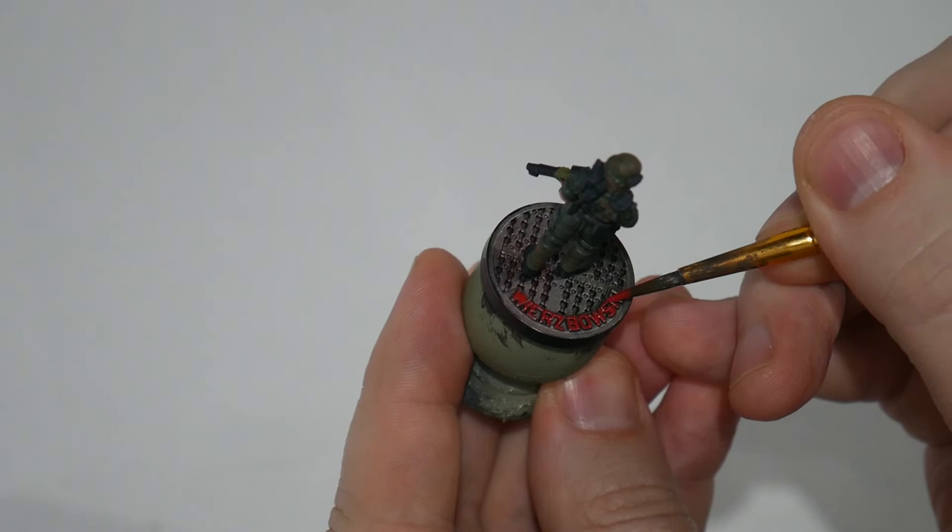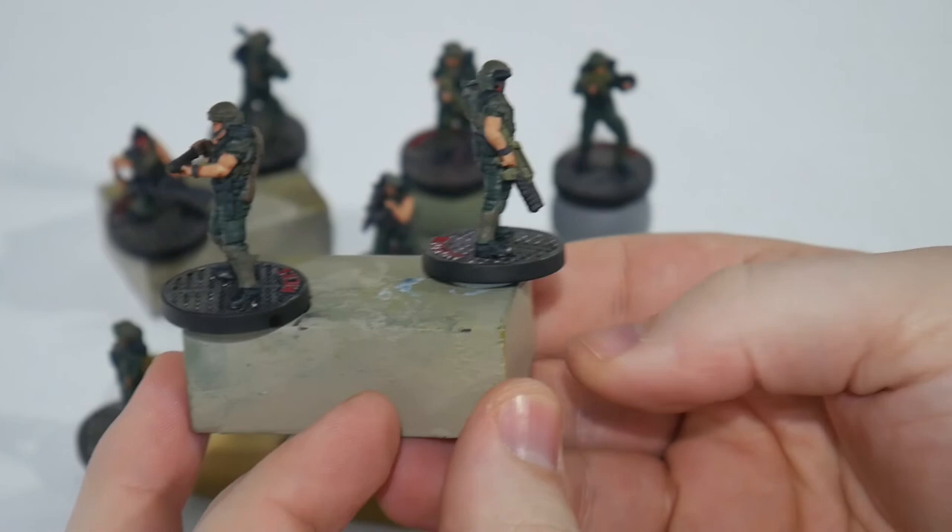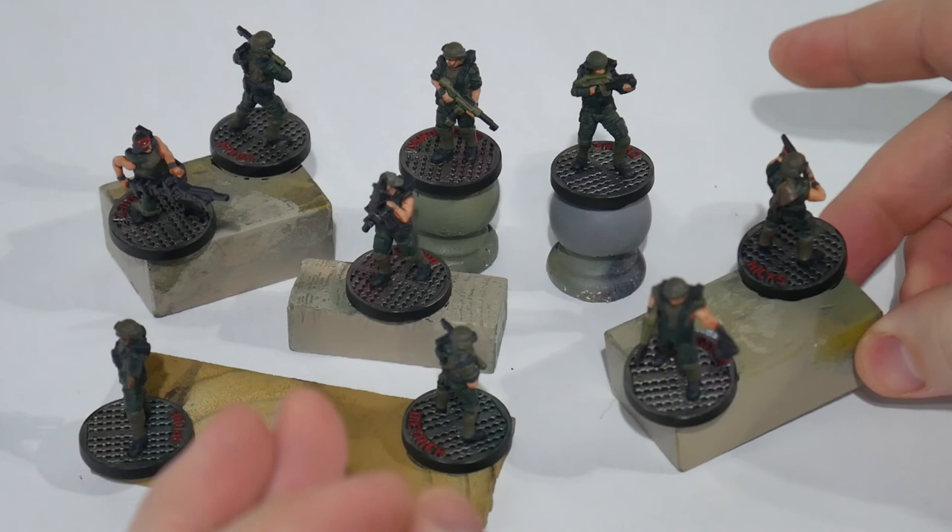And that's the paint job complete. The last step is to use Testors Dullcote to spray varnish the miniatures. This is a matte varnish so it won't have any ugly sheen, and it'll help to protect your paint scheme whilst playing and moving the miniatures around on the board. It's one that you'll want to spray outside in a well-ventilated area.